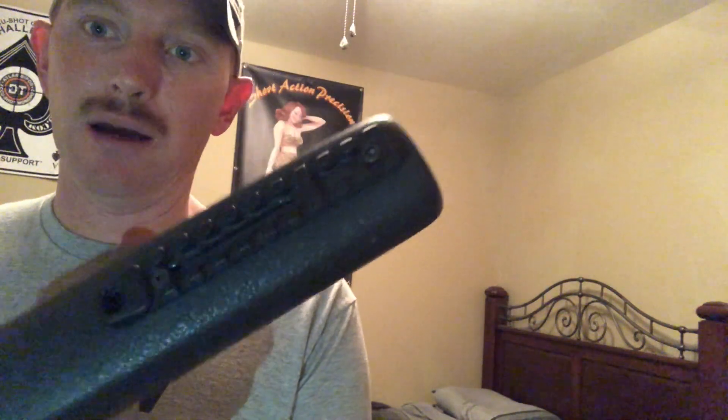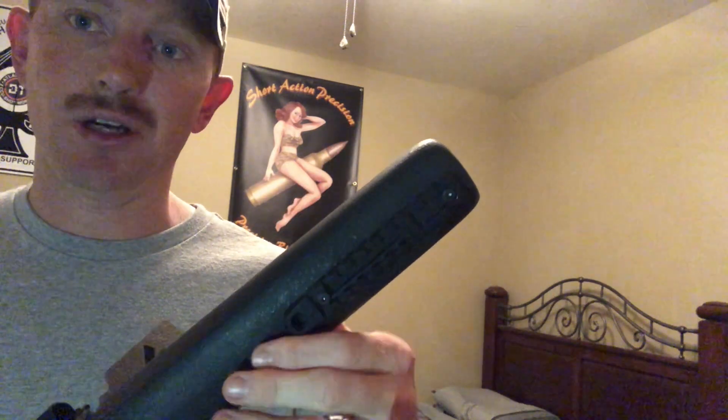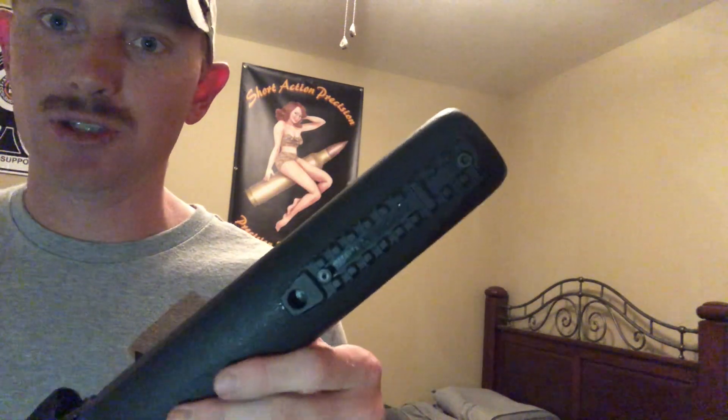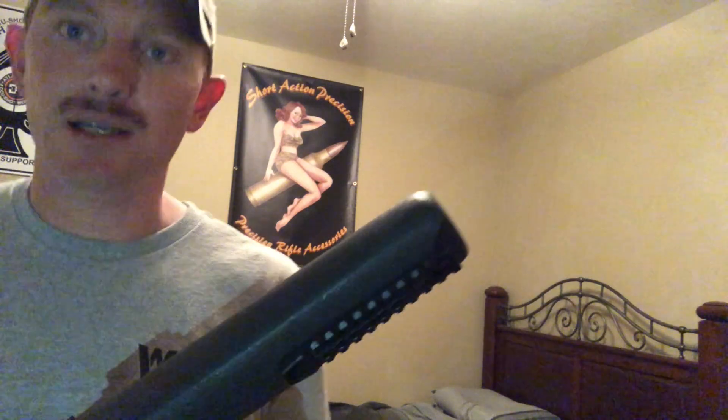This is the Area 419 improved bipod mount. It does have a QD swivel in here, so I don't have to have something extra to run my sling for NRL 22 competitions. The overall length — once again I'll put it down somewhere in the description. For those that wanted to see how that went — pretty simple. DIY at home gunsmith — air quotes — is fun. It only took me about 20 minutes to get everything put together once I had the parts, but I did have to go to the hardware store and pick up some new stuff.